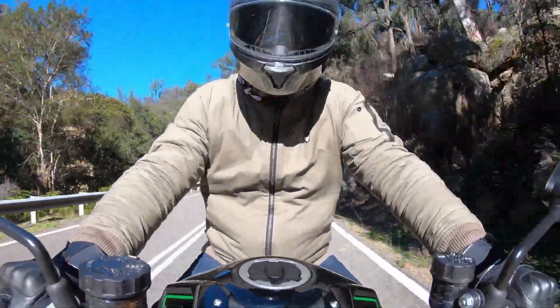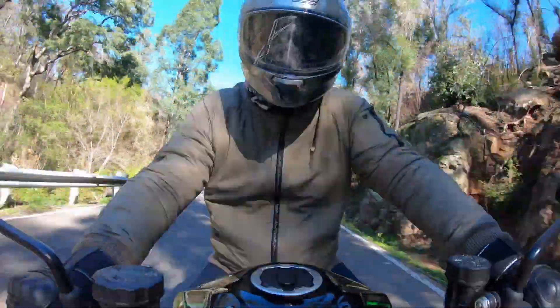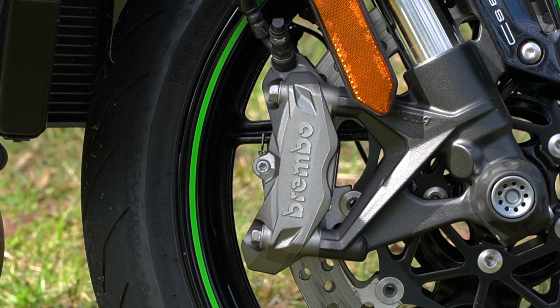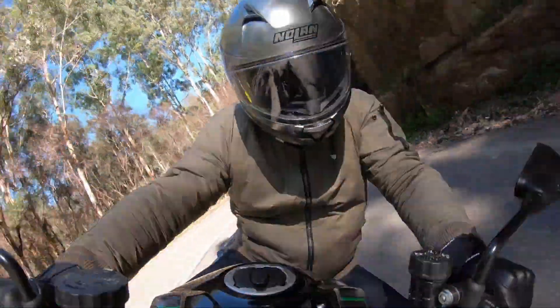Handling is okay as long as there aren't too many bumps involved. I don't really know this road very well so I'm being a bit cautious and doing a bit of slow in, fast out. The Brembo up the front — I've got plenty of power, tons of feel at the lever, and of course that engine just blasts you out of corners.